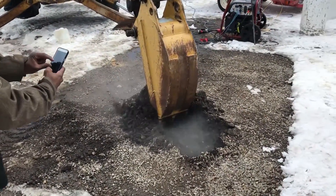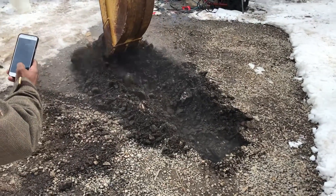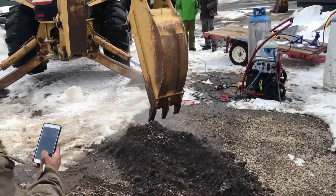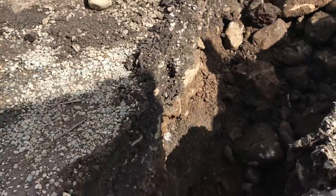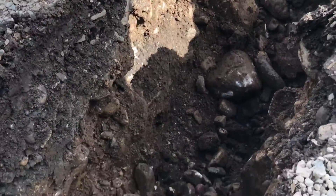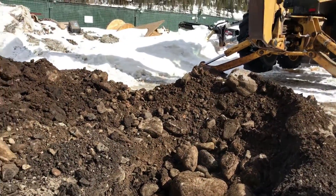Look at the steam coming off of this — no problem just pushing the backhoe right through the dirt. This soil four feet down is dry as a bone as he's digging through it, and just steamy hot.